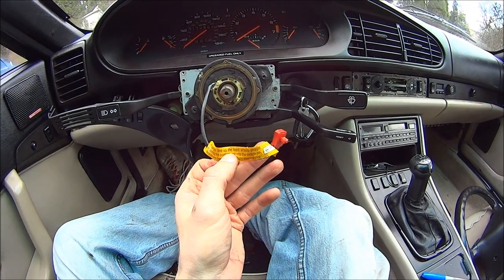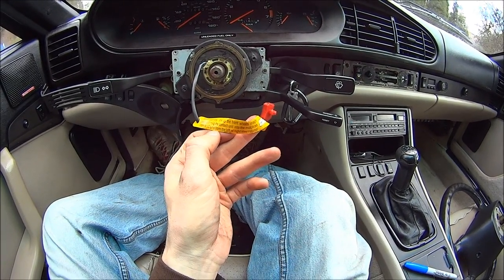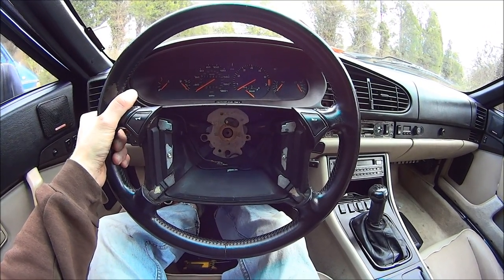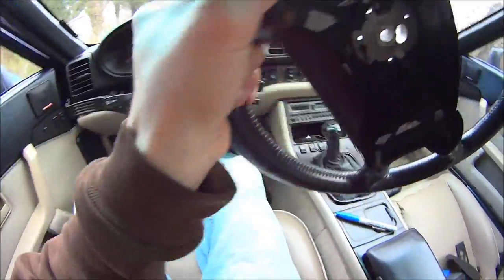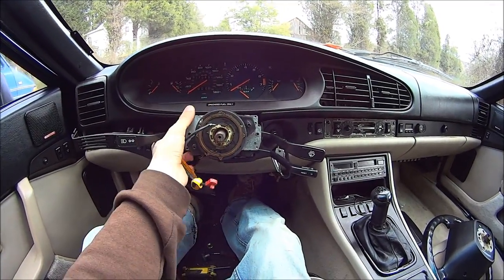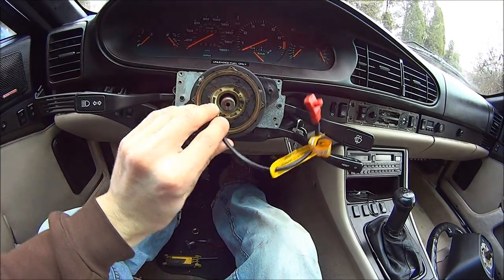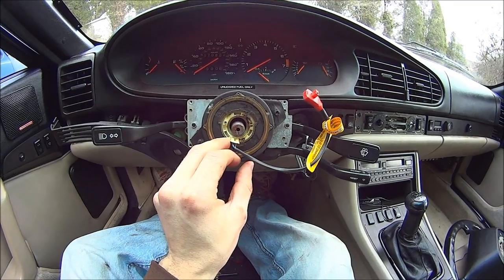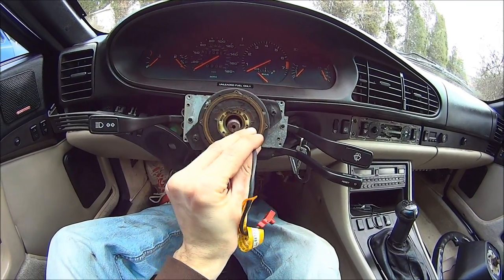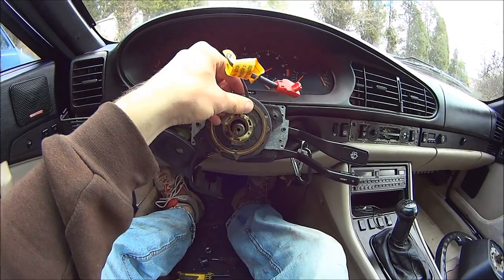The directions say: before assembly, line up the front wheel straight ahead and bring the contact unit into the middle position, which is four and a half turns from the left or right steering stop. So to align that, use the steering wheel to make the front wheel straight, then take the steering wheel back off and pop this back out. Spin this until it stops — don't force it when it stops — then spin it the opposite way four and a half turns: one, two, three, four and a half. And that should be center.